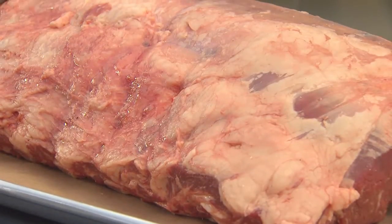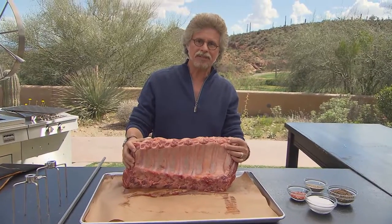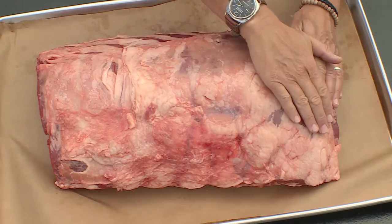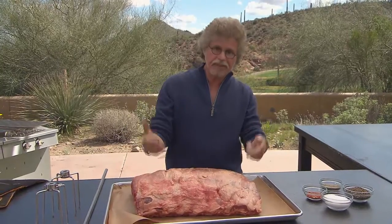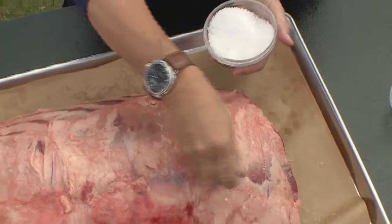This is a whole seven-bone prime rib — 22 pounds of proteinaceous pleasure. It comes from a grass-fed steer. Remember, how your food is raised matters as much as how you grill or smoke it. Notice I've left a thick sheath of fat. The fat will melt during the roasting process, basting the meat and keeping it moist.